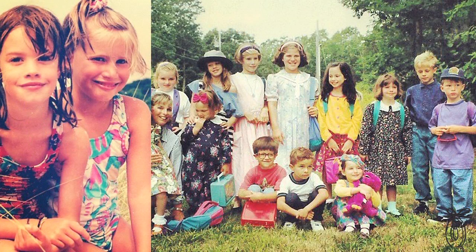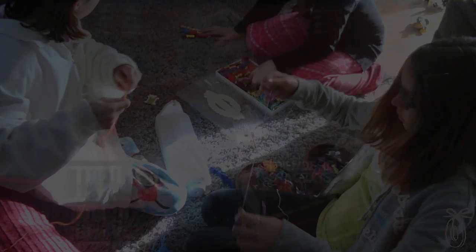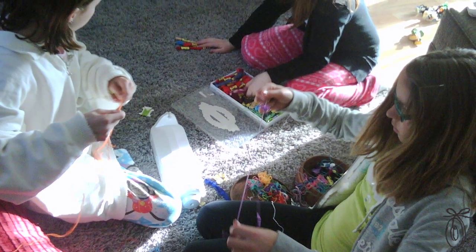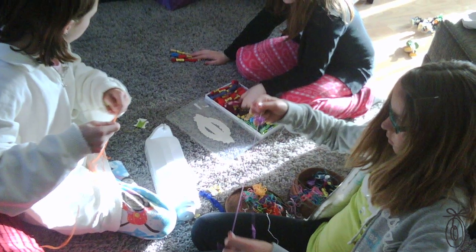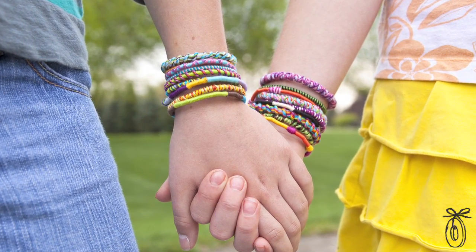I think we all have memories of making bracelets when we were young. I know I got called to the principal's office because kids were using their lunch money to buy the bracelets they were selling at recess. Ultimately, the bracelets are about friendship, and with this kit you can make many more of them to share with even more friends. And of course, the sharing is why children have been making these bracelets for generations.